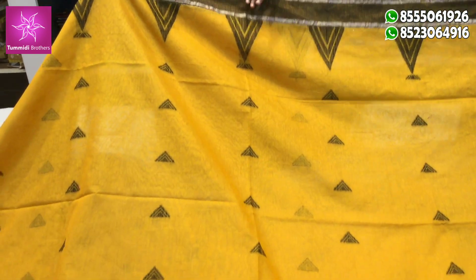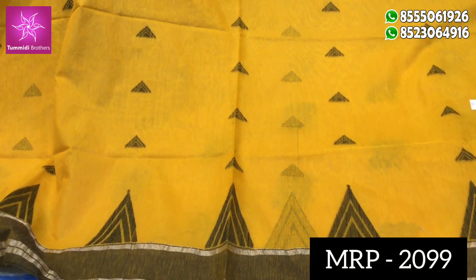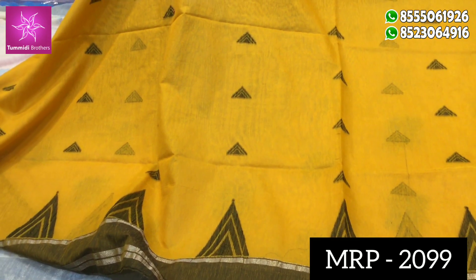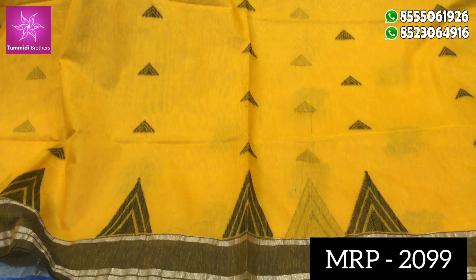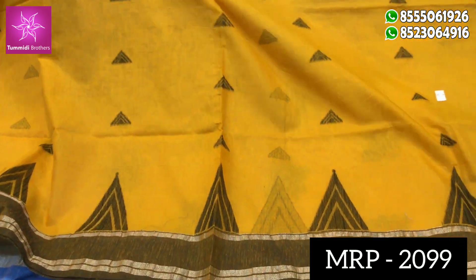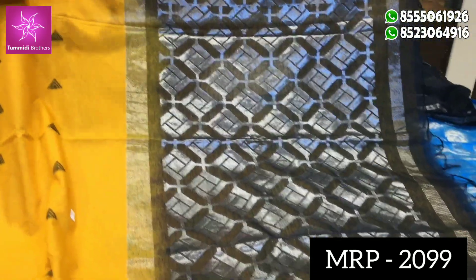First, we will show you the same color combinations. We will show you the mango color combinations. We will show you the middle part of the border. We will show you the same temple design. We will use black color thread for the same color. We will design the same color with the same color.